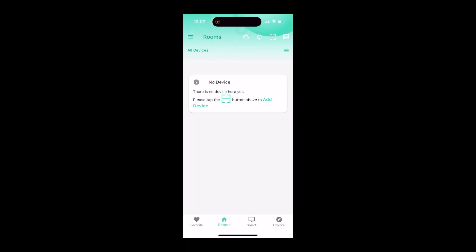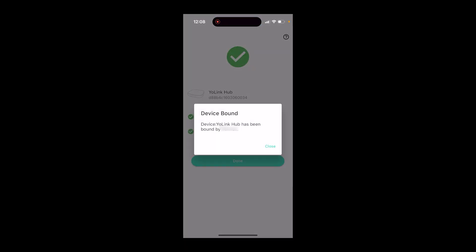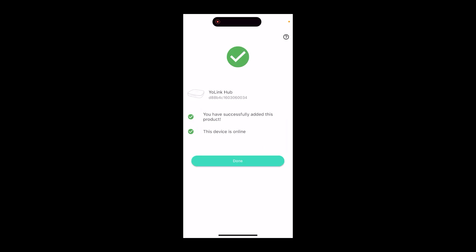The hub is powered on. We downloaded the Yolink app — you set up a home, and you kind of get prompted for that when you first start the app. Now we've got that set up, but there are no devices yet, so we want to start adding devices. I tap the square icon, access the camera, and we're going to scan the QR code of the hub. It finds it really fast — I tap bind device, and now we have the hub on the network.